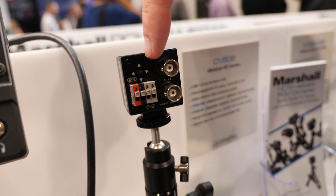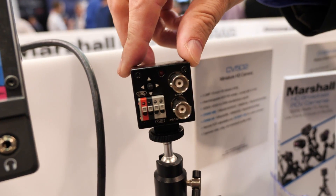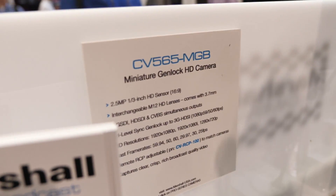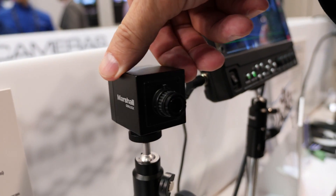We have 485 control so you can use our paint box to shade the camera out in the field. The same camera is also available with Genlock and HDMI outputs.